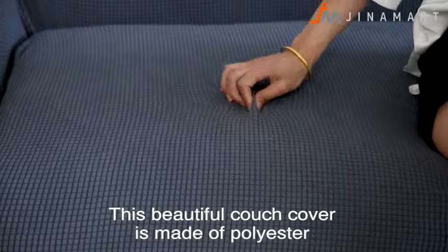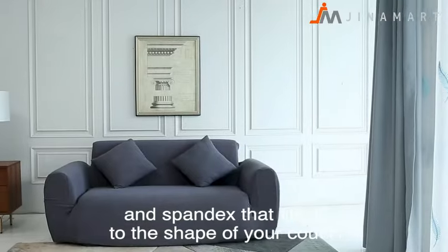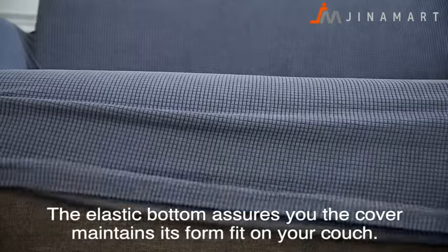This beautiful couch cover is made of polyester and spandex, fitting the shape of your couch perfectly. The elastic bottom assures the cover maintains its form fit on your couch.